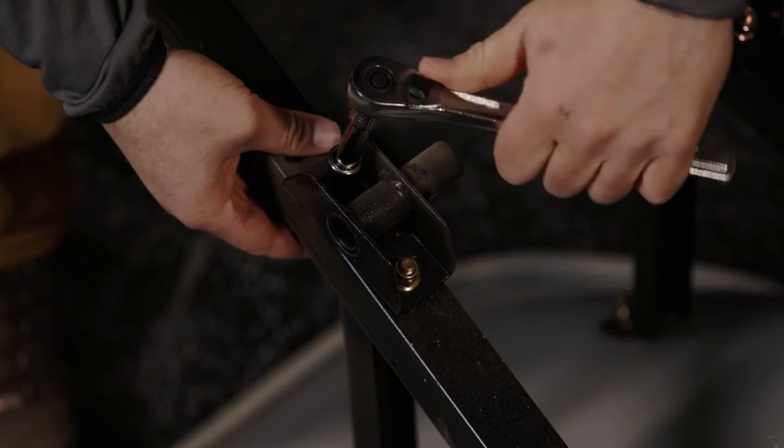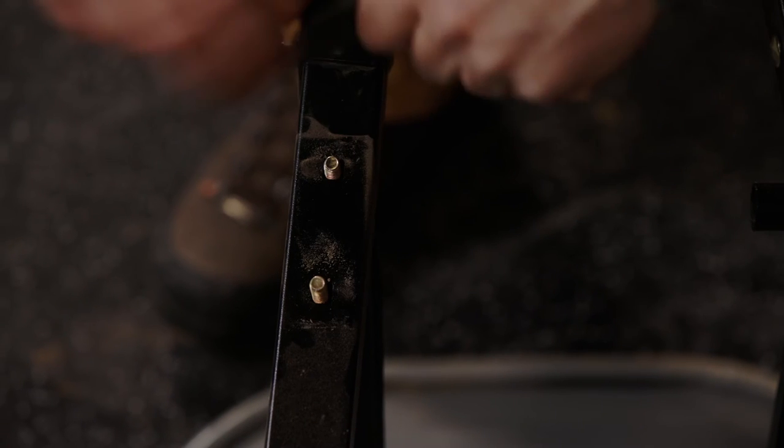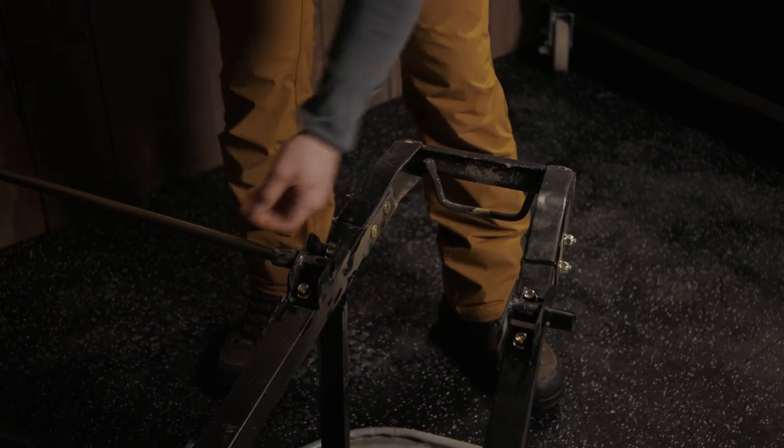Simply remove the wheel pin and slide the single wheel and axle from the frame. Remove the bolts from the axle bracket and rotate them, then reset the bolts. At this point, only hand-tighten the bolts, leaving room for the brackets to move.